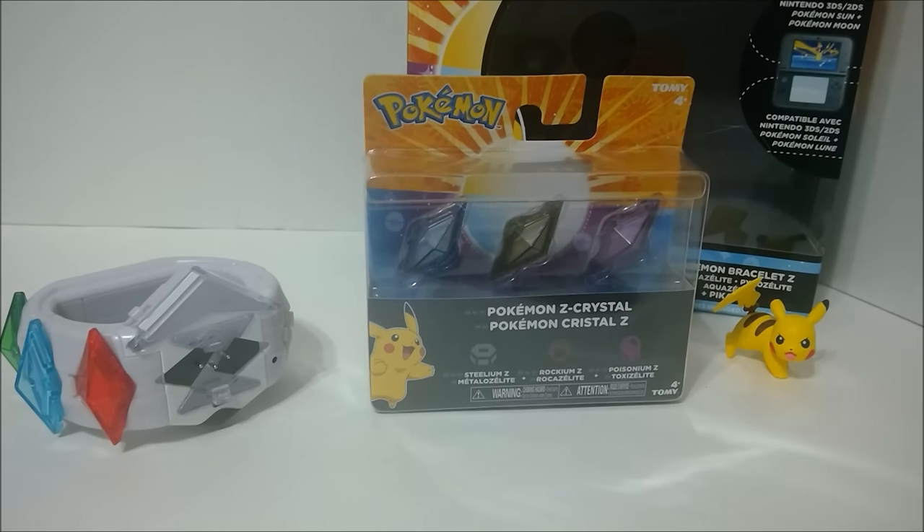I haven't seen other ones out there. I haven't really been looking online much about the Z-Crystals. There could be other sets out there, but I've been to my Target and Toys R Us and they've only had the Z-Ring. They are coming eventually, and if you can't find them at your Target, Toys R Us, or Walmart, check GameStop.